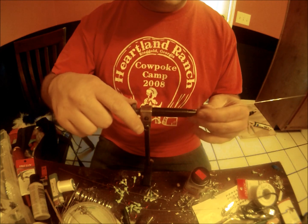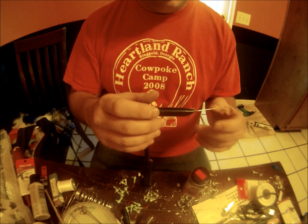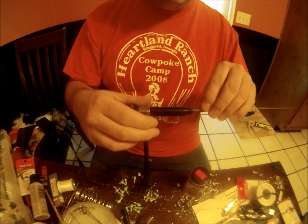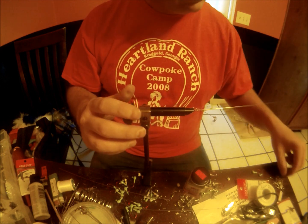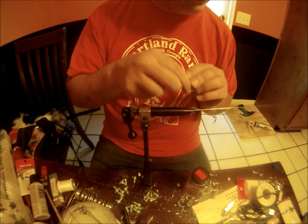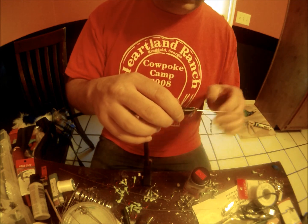I'm going to lock this into my jig tying setup here and I'm going to undo that one loop in this wire. Pop it free like so. I'm going to take my swivel that I want to use on the end to hold my bait, slide it down the shaft, and lock it in place.